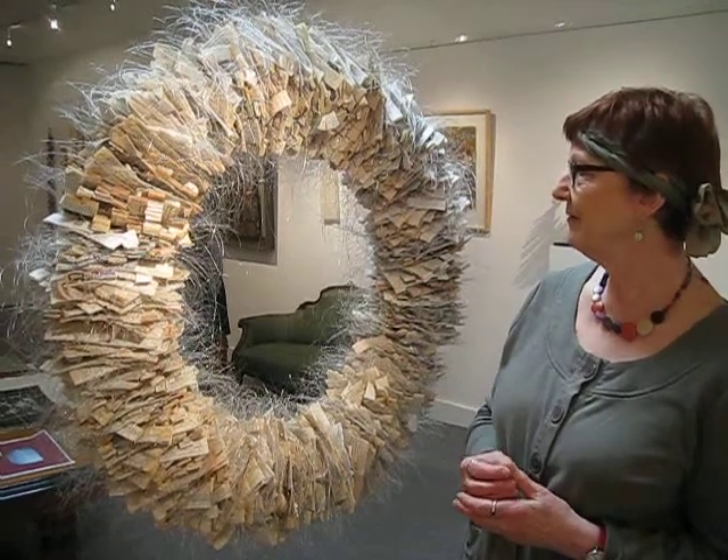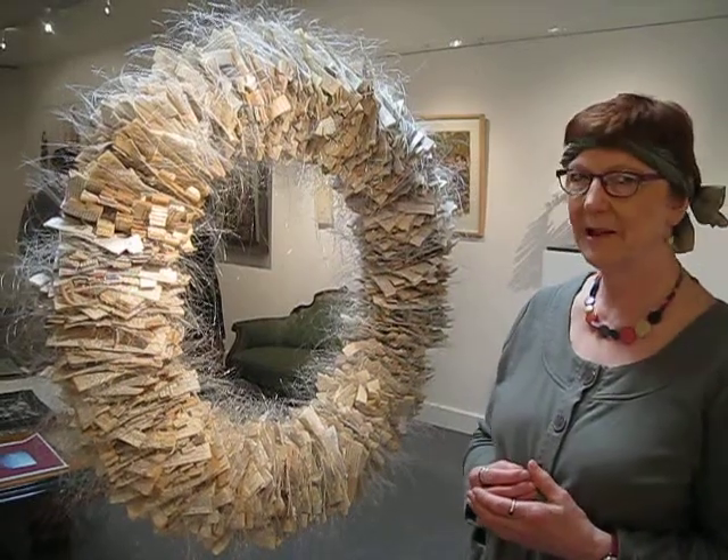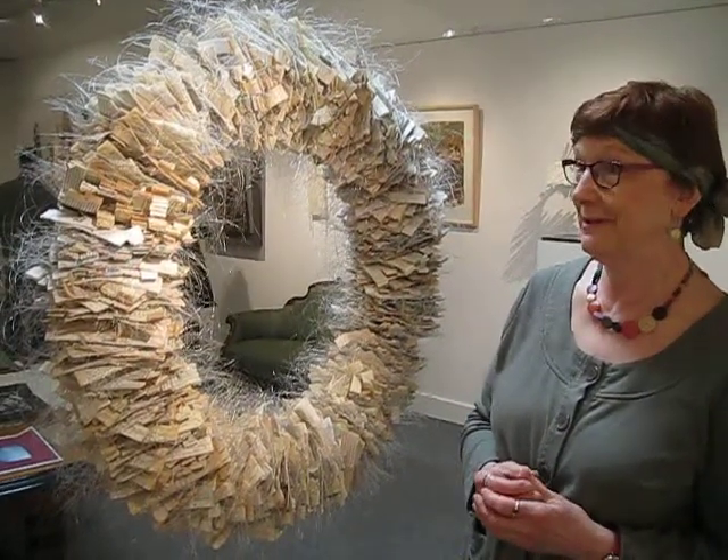It creates a lovely window on the rest of the exhibition and attracts people to look through it, and maybe even swing on it, which we don't encourage.